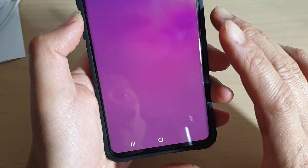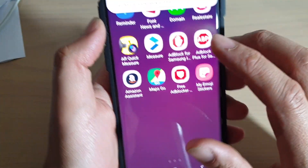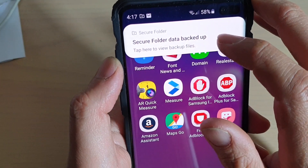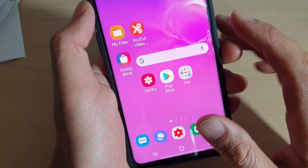Secure folder is now removed from the device. It says secure folder data backup, so you can view the backup on file right there.